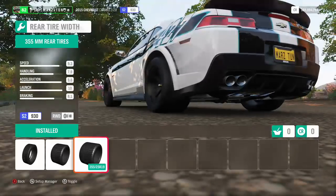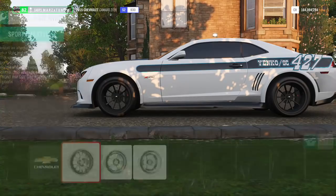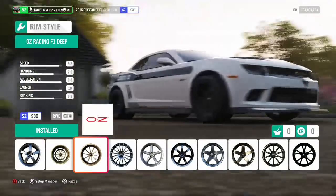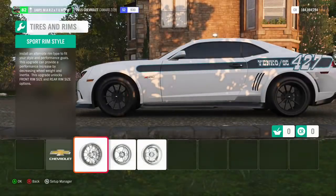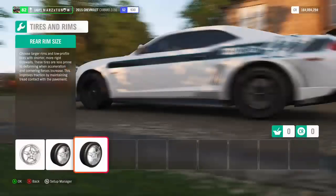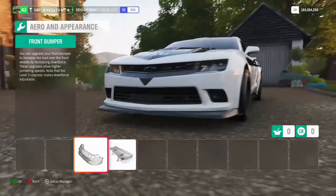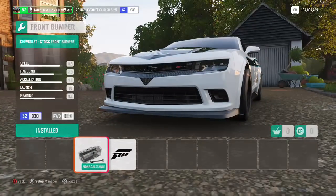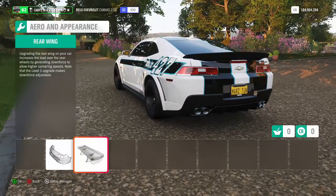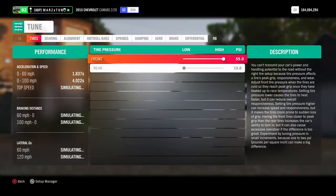As for the wheels, I chose some of the new ones they came out with — these OZs from Motorsport 7. I made them black and left the size alone: 19s in the front and 19s in the rear. That is going to be the build, guys. For the front there is nothing you can do here — I'm not going to put any aero stuff since it's not a circuit car.